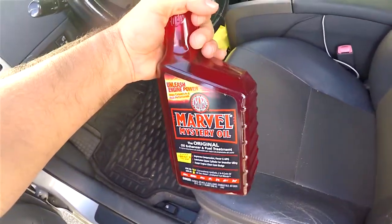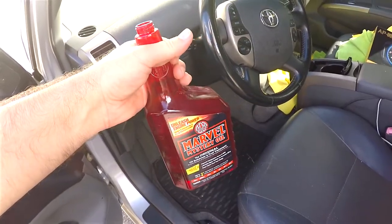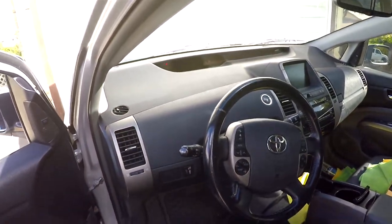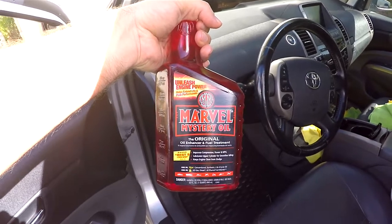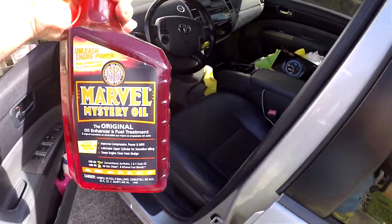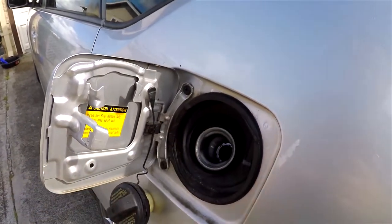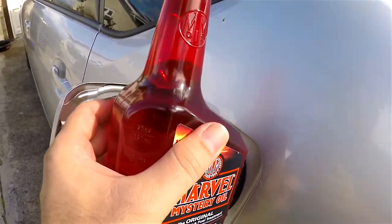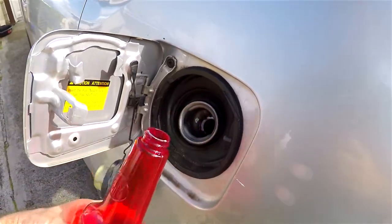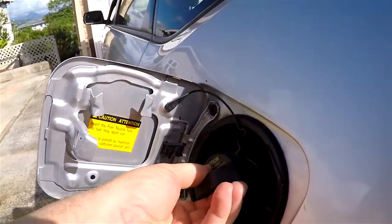The next part is completely optional. I like to put some Marvel Mystery Oil into the gas tank when I do oil changes — I always do this. Sometimes I'll add it about 500 miles before the oil change, but this time I couldn't do that. I still like to put this stuff in the gas tank to keep things lubricated, including the fuel pump. I've been using it for many years. They have markings on the sides but I just eyeball it — a little more than needed. That should be good enough — it helps lubricate the system, injectors, and all that.